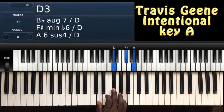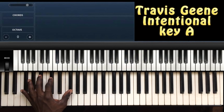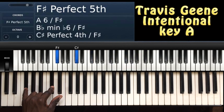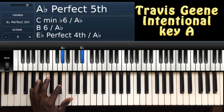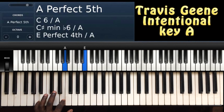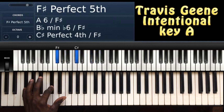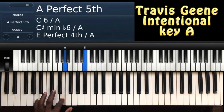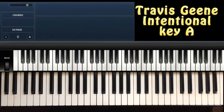Chord 4: D, F sharp, A. On my left I'll be playing like this — you can play it like that.